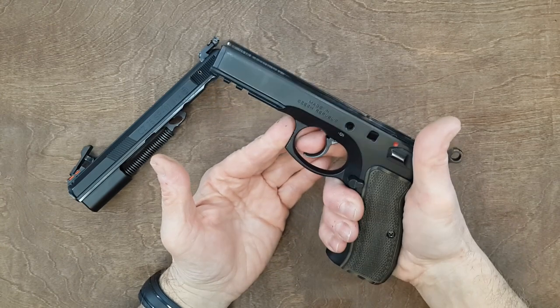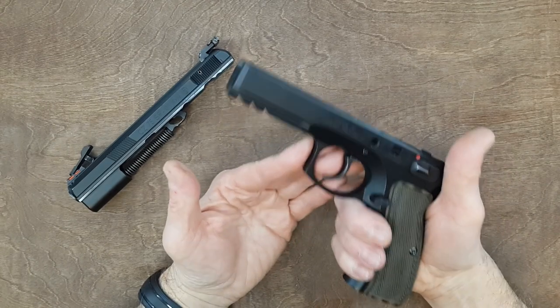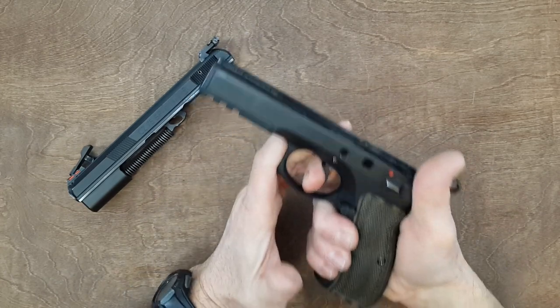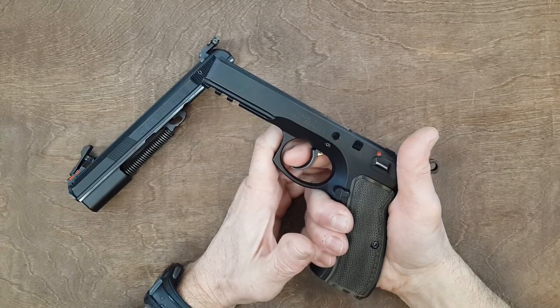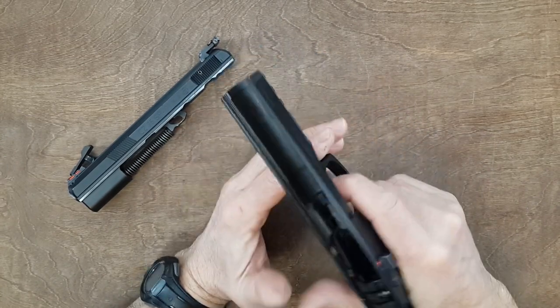The second school of thought is just take the gun and go shoot it. With that approach, you are going to spend more time and money on ammunition to shoot the gun up to the point where it gets polished, and that will take two, three, four, or five thousand rounds to end up at the same point that a manual polish will achieve.